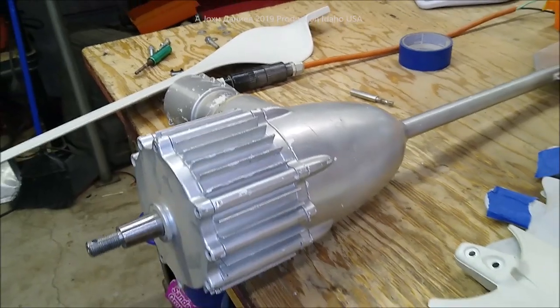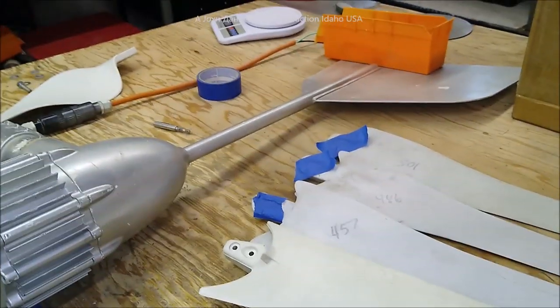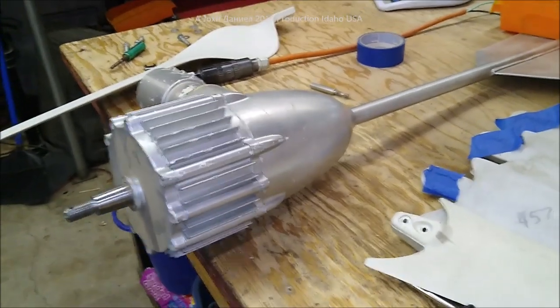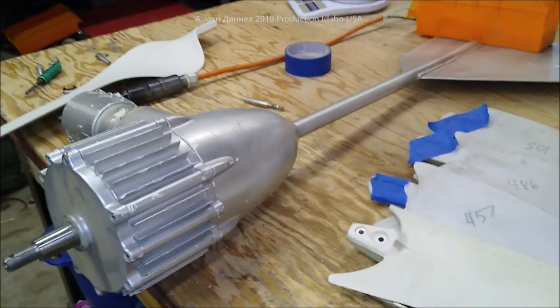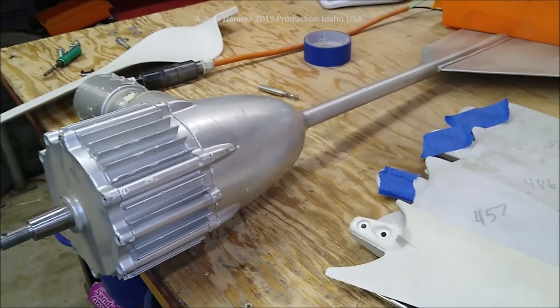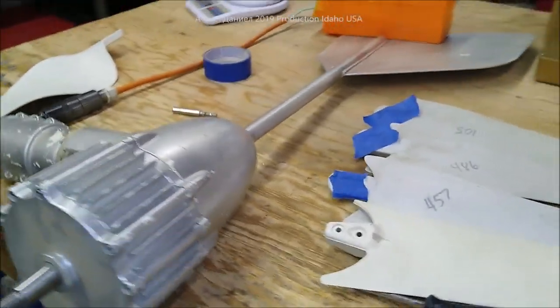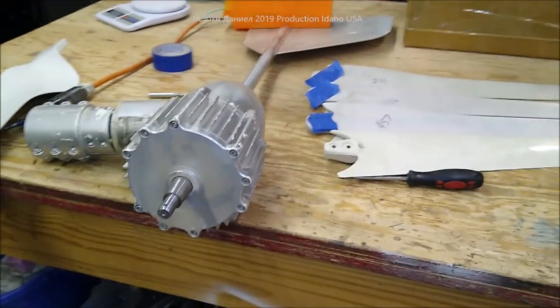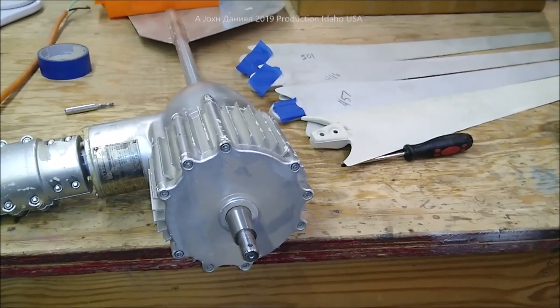Then you'll have another company that specs out all that but puts a 100-watt PMA that can only produce 100 watts into their system. What you get is something labeled a 500-watt that won't produce it — it looks the same in the picture. You go online, you click on it, it's only $110, and you didn't realize you should have put a big can of Vaseline in the cart too, because they just got you.